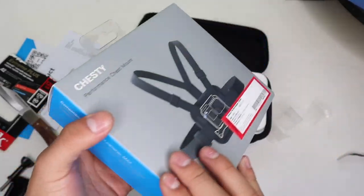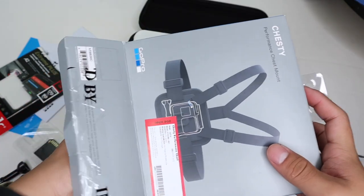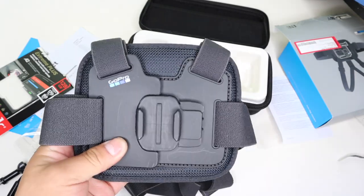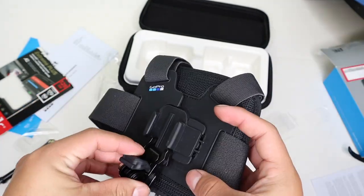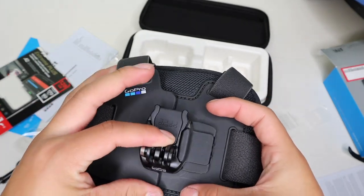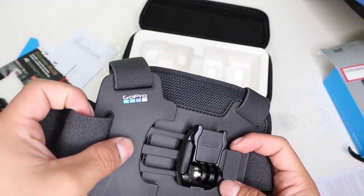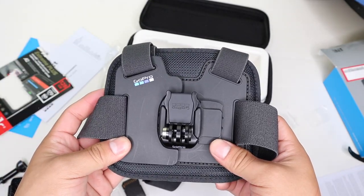While the GoPro is updating, I'm going to go ahead and unbox the chesty performance chest mount. It is a little bit scratched because it's an open box, but at the end of the day it's still going to get scratched up regardless. Here's the mount — pretty hard plastic — and here's the softer part. So if I had the GoPro on the mount, I'll just put that on there, click it all the way in. This is how you mount it onto your chest — take this off, put it on over your shoulders, put it back in, click it in, and it's good.